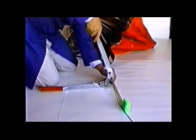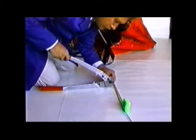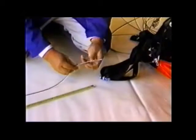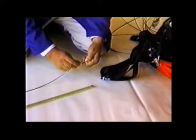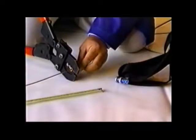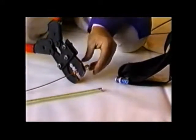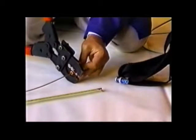Cut the suspension cables one at a time to avoid mixing them up. Cut the cable at the mark. Install a new thimble and sleeve onto the cable and through the M-straps via the shackle. Tighten the cable around the thimble and swage the sleeve securely using the correct size swaging tool.